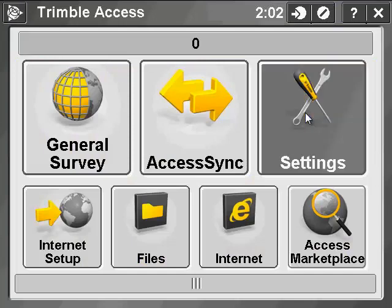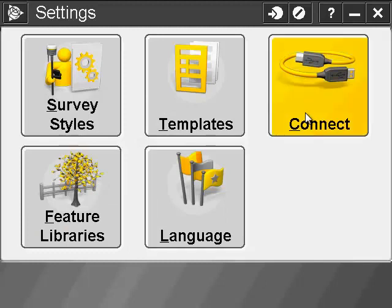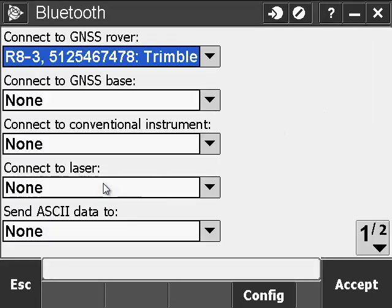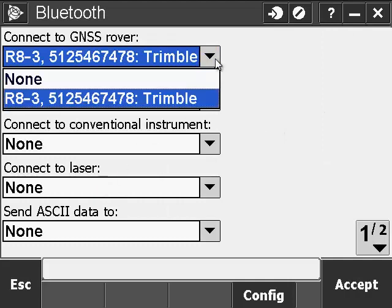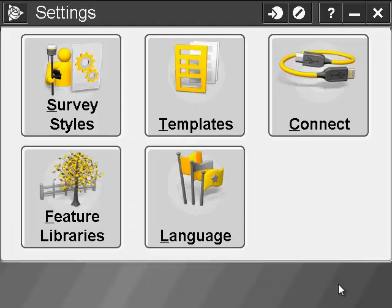First go to Settings and then go to Connect. We're going to start out with the Bluetooth. Make sure you have your rover selected, which we configured earlier in the Bluetooth settings, and hit Accept.